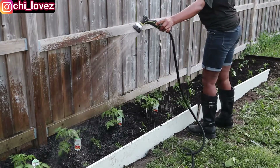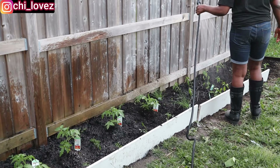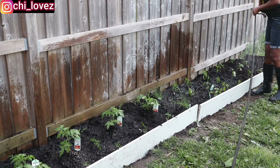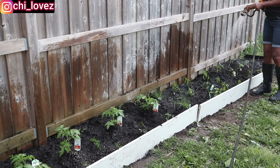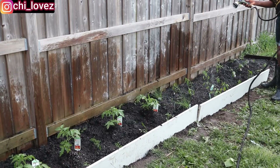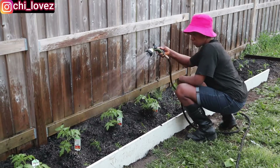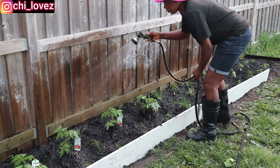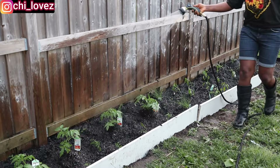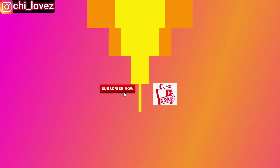Are you still out there procrastinating on having that small garden, or using that little space you have at the back of your house, or even a container? Use it and start up something — you never can tell, it will go a long way when you feel like making a sauce and you don't have tomato. You can go to the back of your house and take one or two tomatoes, and there you go, meal is done. I am super excited that I am able to do this. Thank you so much if you've watched this video to this moment — I honestly appreciate you from the depth of my heart. If you're yet to subscribe to my channel, please, what are you still waiting for? Join my amazing family so you will not miss any of my uploads. Like this video, drop your comment, and I will surely see you guys in my next video. Bye, I love you all.